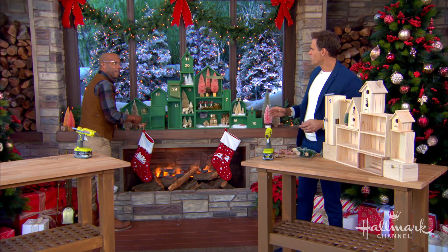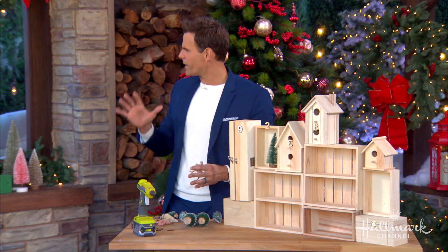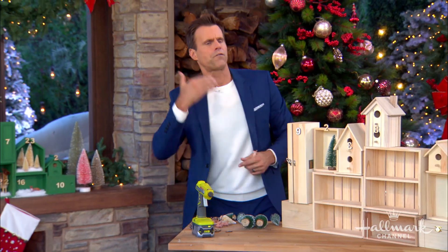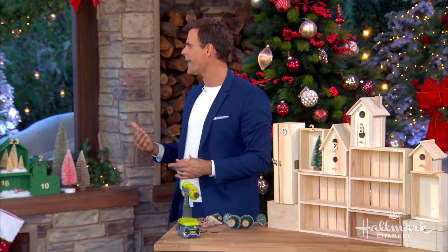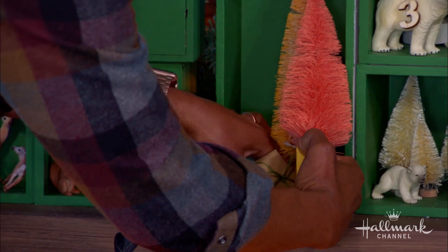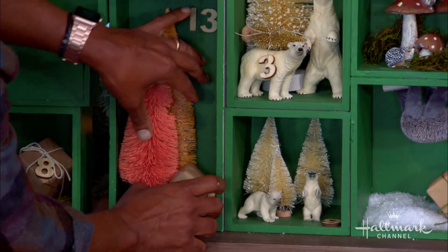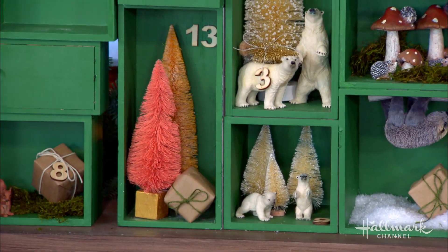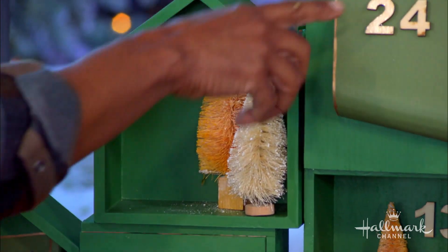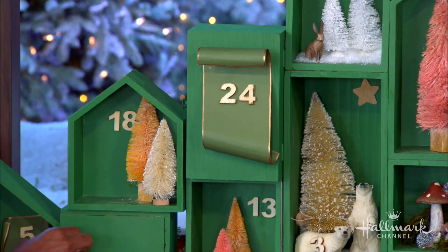Do you still do it with your kids? Yeah, we still do. We have a different one now — the original one from when I was a kid is just more decor. I love that you bring a focal point and honestly bring it into some decor that also functions as an advent calendar. So on the 24th I did a big box that's going to swing open, and on the 14th I have this little box that will swing open.